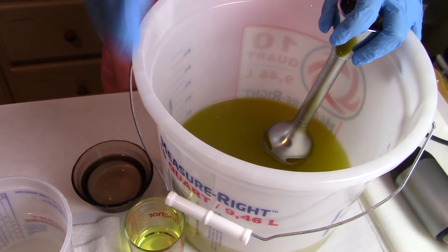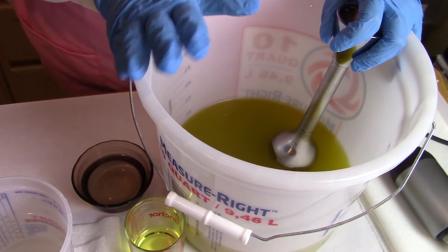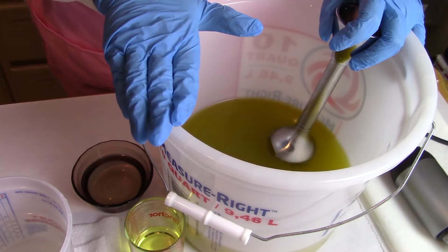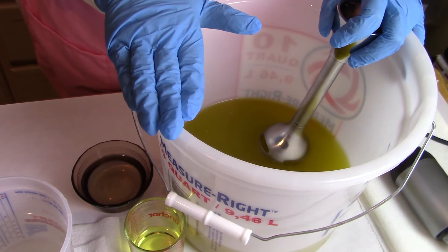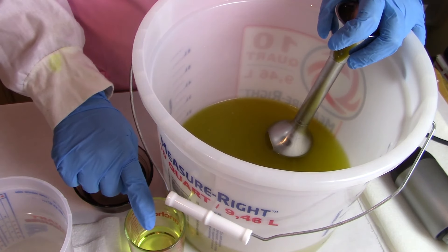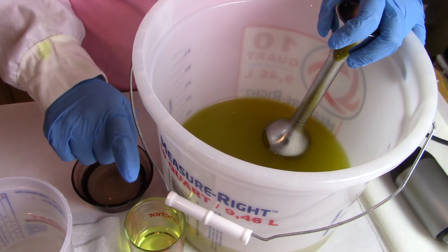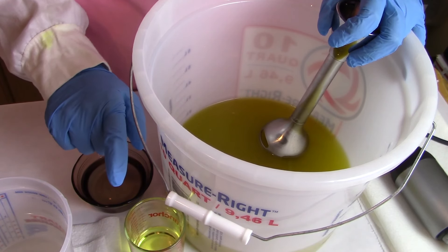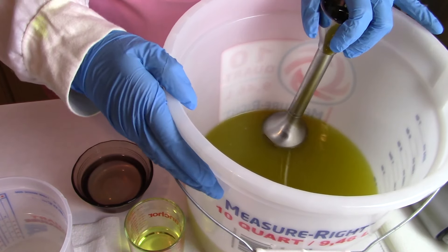Hi everyone, I'm back again. We're gonna make some Egyptian dragon soap. For this soap we're not going to use any colors. What we're gonna do is let the fragrance oil color the soap for us. Here I have Egyptian dragon fragrance oil. This fragrance is kind of warm and spicy and it's also good for men and women.